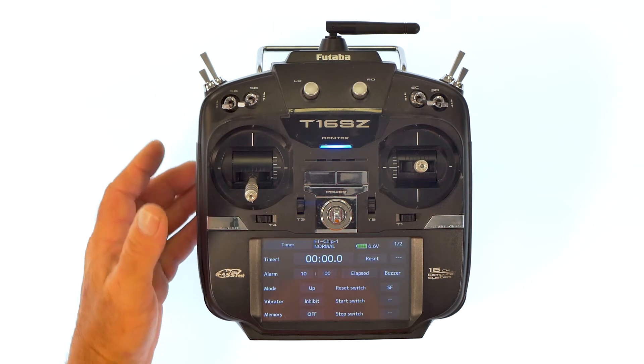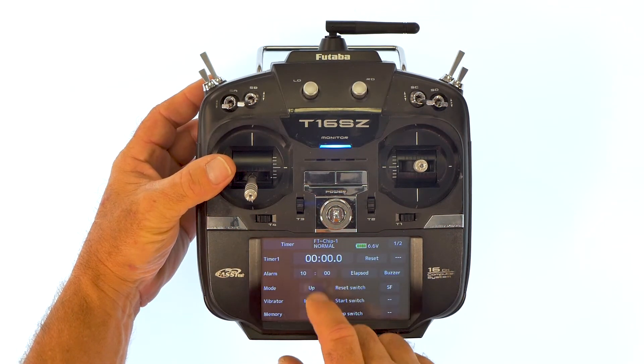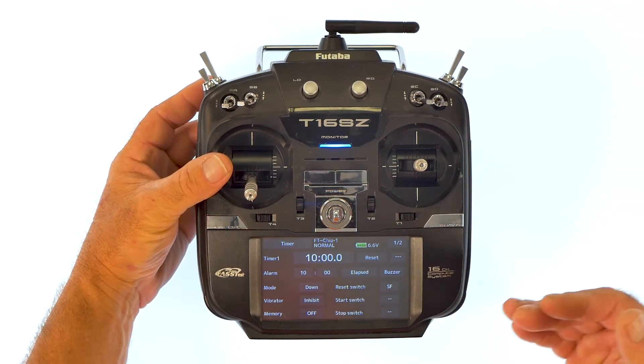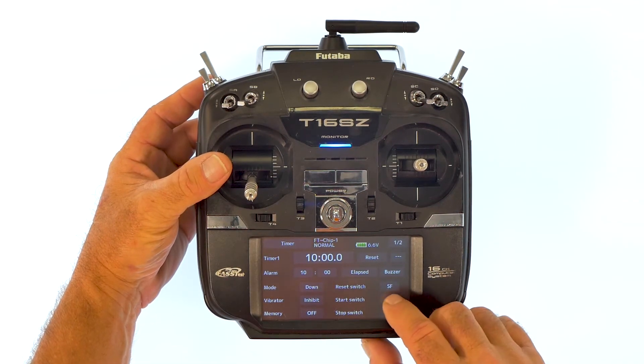Okay, so now we've got the reset switch set. Then we're going to go to the mode for the timer. It has up or down. We're going to set it to down to count down from 10 to 0, and then we're going to go with the start switch.